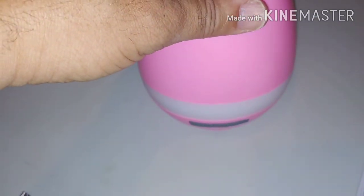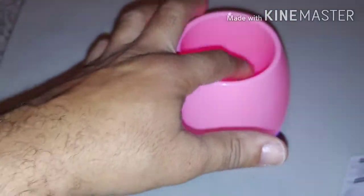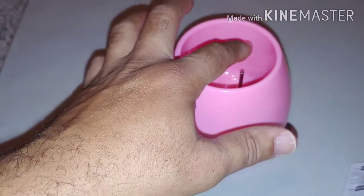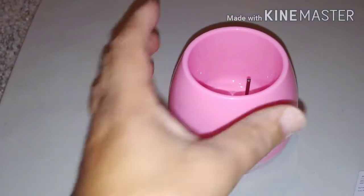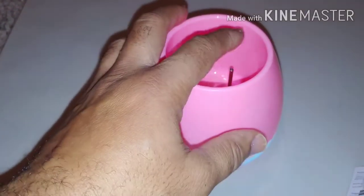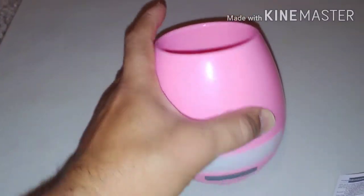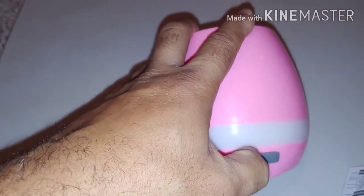And it lights up! I guess if you put the plant in and touch the petals, it'll make noise. That's pretty cool. Something played. Alright, that's pretty cool — let's power that off and we'll get a plant and put it in and see what happens.